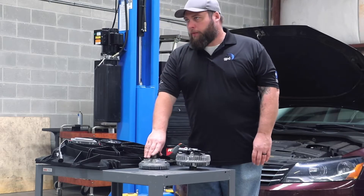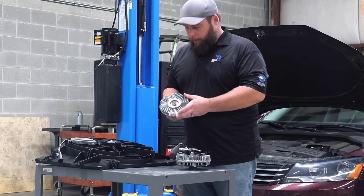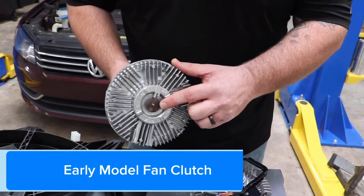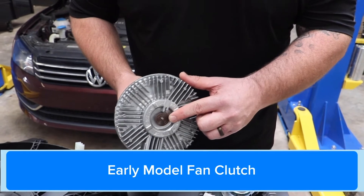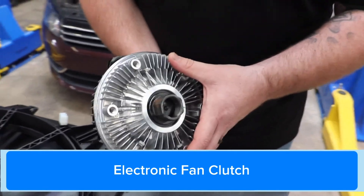Generally you'll have three types of fan assemblies. Your old traditional style fan clutch would sense heat on this coil, which would then make a direct connection between the water pump that this is bolted to and the fan to get the fan turning.